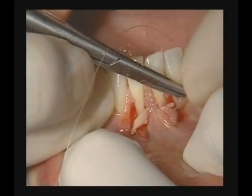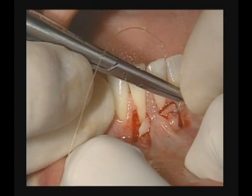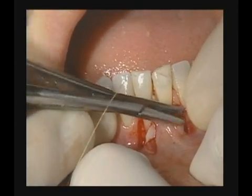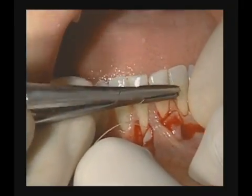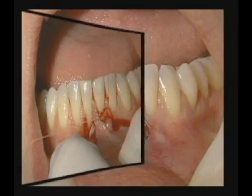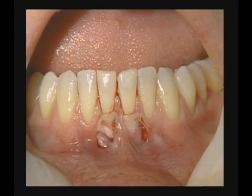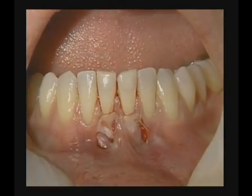So we'll catch the graft on one proximal border and actually penetrate through the papilla for security. Now we see the graft following positioning of the graft beneath the midline papilla with two sling sutures, one around each center.